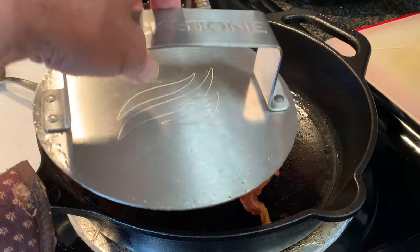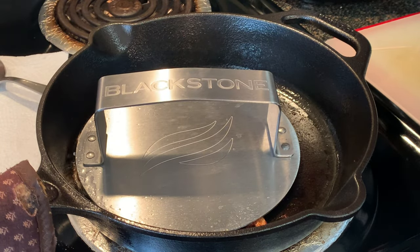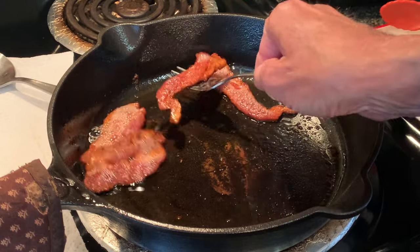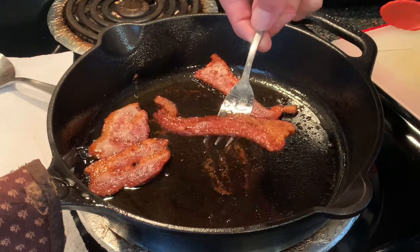Recover and continue to cook until the bacon is the way you like it. I like to have my bacon extra crispy. Then when it's done, a tip to tell whether it's ready: take a fork and hold out the bacon. If it's flat like that and it doesn't bend, it's telling you it's ready.